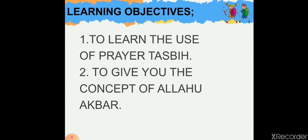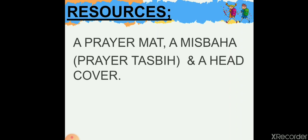This activity type is indoor. The learning objectives: this activity is going to help you learn the use of the prayer tasbih — the misbaha — and it's going to give you the concept of Allahu Akbar.